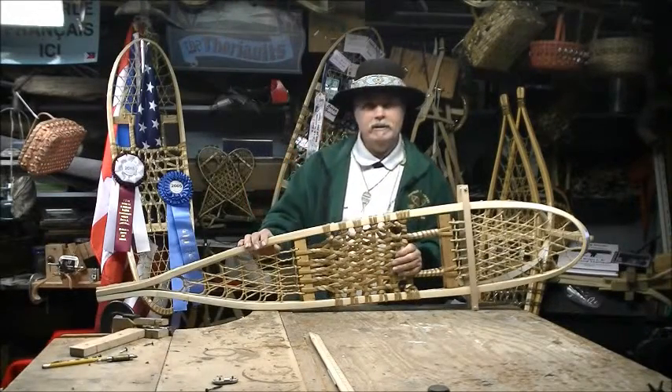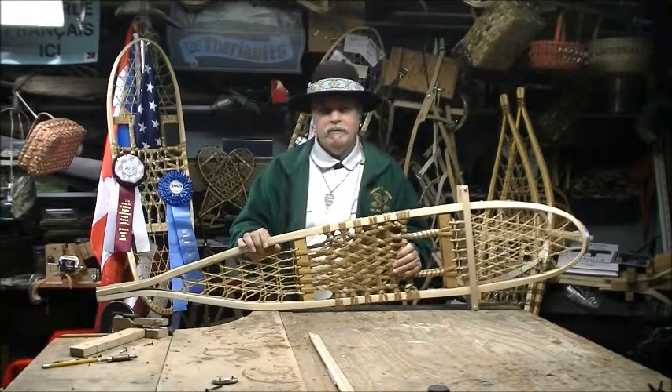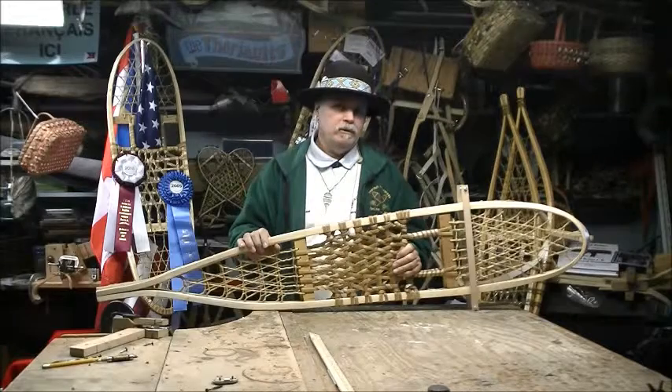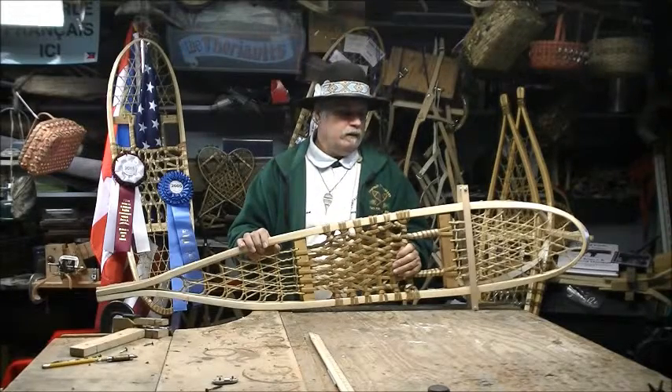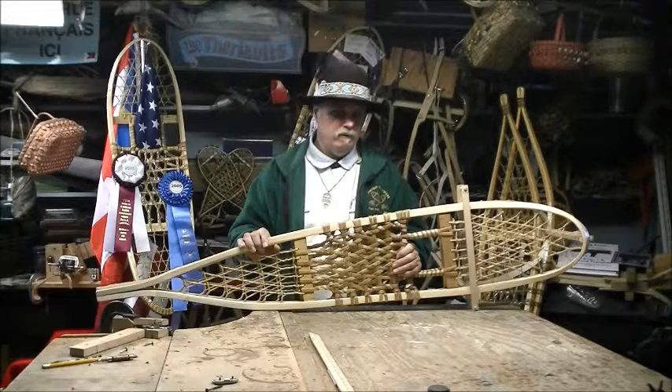Hi, I'm Brian J. Therriault. I created a book with my father called Leaving Tracks, A Maine Tradition. It's a how-to book with all the details and secrets of our craft.